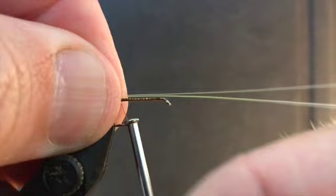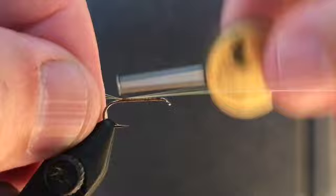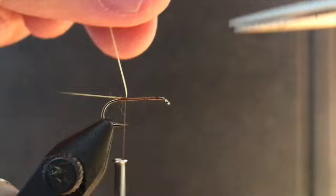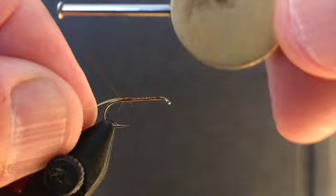Having done that, the next step is to tie in some tailing fibers. I've used a yellow microfiber — you could equally use a paintbrush here, just any light-colored fibers to create our tail, which I'm doing now. That's the tailing fibers in. I'll trim off the butts and just run the thread up a little bit.